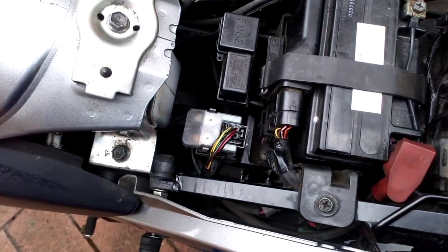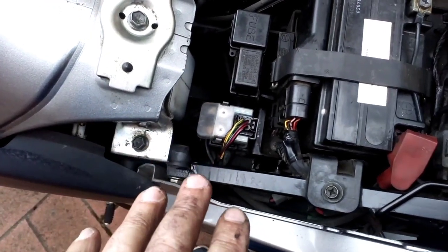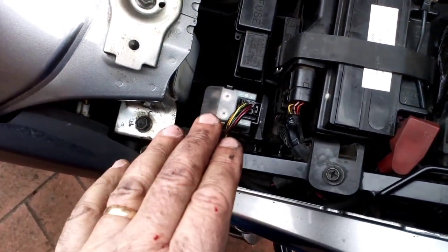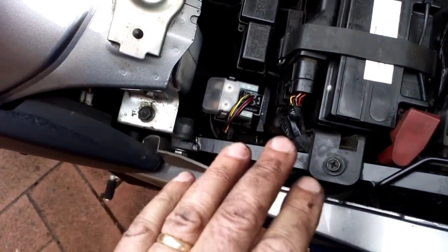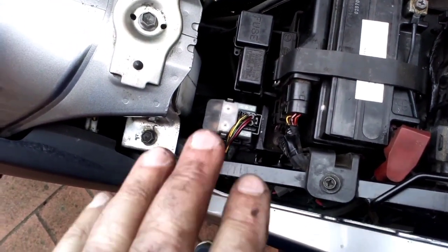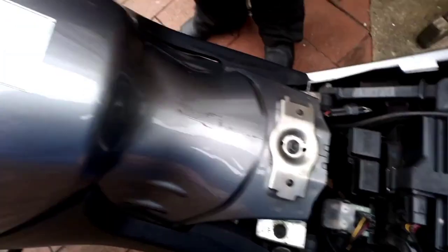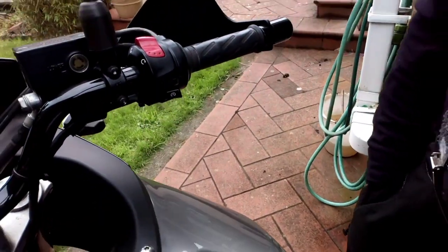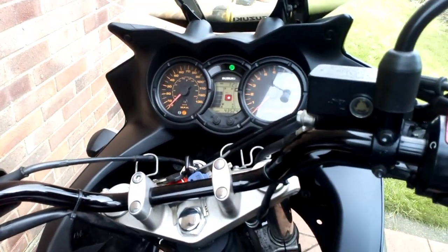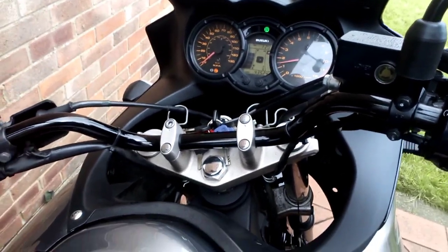Okay, so there it is — all done. We're going to do a first start now. I appreciate there are a bunch of things I could have tested, no need to mention that in the comments — I'm well aware. But this was only a few quid and the bike is 14 years old, so no harm in changing the component. We suspect it could be this, but if not it may be the start switch. Right, turn it on, it's in neutral — clutch pulled in — here we go.